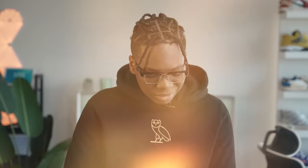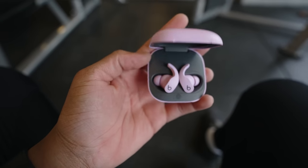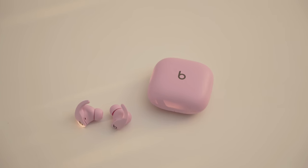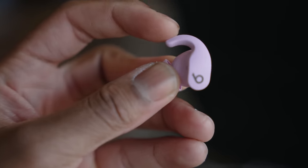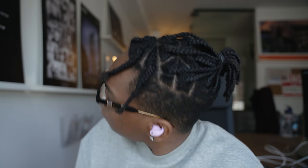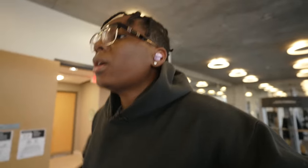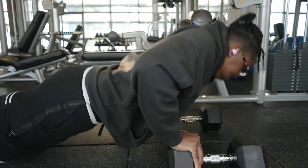First things first, let's talk about design and comfort. I have the stone purple version right here — a lot of people just call it pink. They come in three different colors: sage gray, white, and black. I love the design; it's very modern, sleek, and unique, especially that flexible silicone wingtip that makes these fit perfectly inside my ears. I did my shake test and no matter what I did it wouldn't fall out. Running on the treadmill or doing push-ups they always stay intact, and they're IPX4 rated for sweat and water resistance.